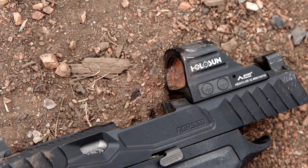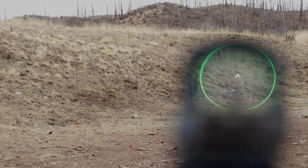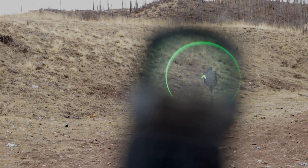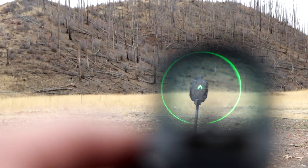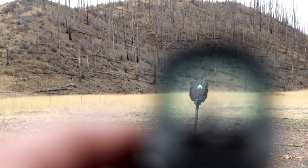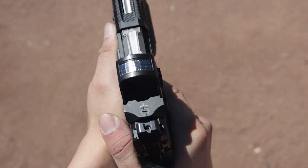The bread and butter of this red dot sight is the ACSS Vulcan reticle. It's specifically designed to help the shooter acquire the center reticle much faster in the field of view, and you will never waste time finding the reticle or lose it again within the window. The 250 MOA ring helps guide the shooter's eye back to the center after each shot.